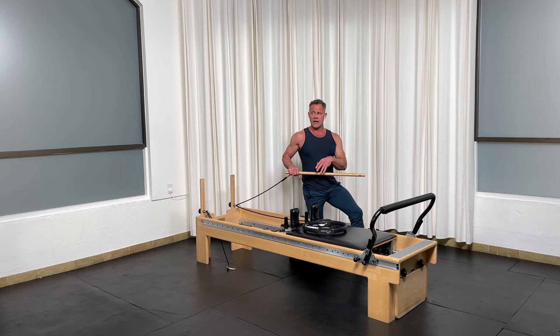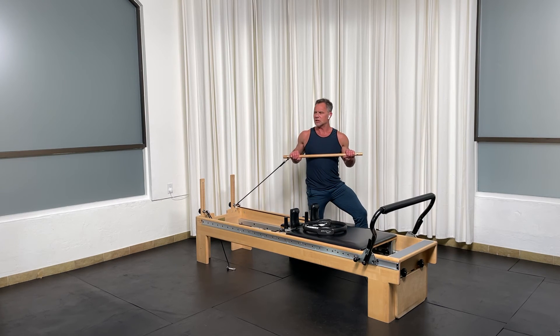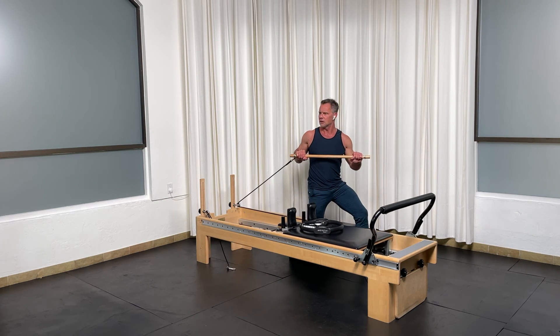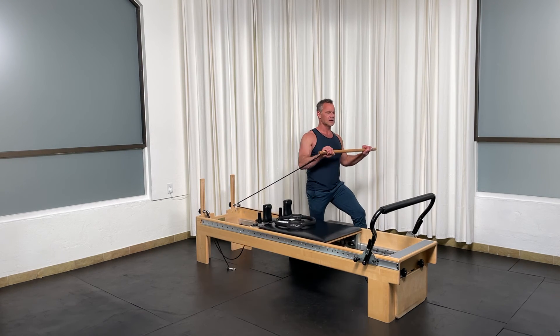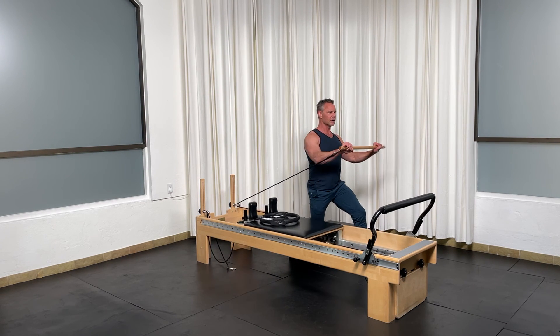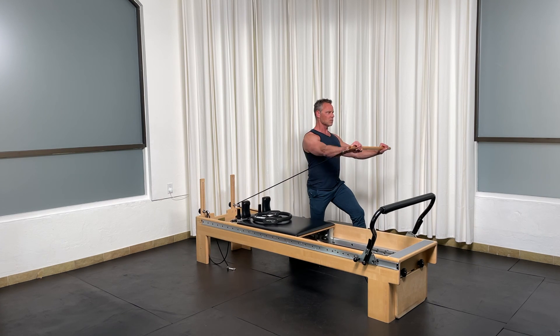Let's start rotated. Get yourself set up. Make sure that left shin is vertical. And let's rotate and press. Actually, we did the first set only five reps. So let's do five — two more and one more.